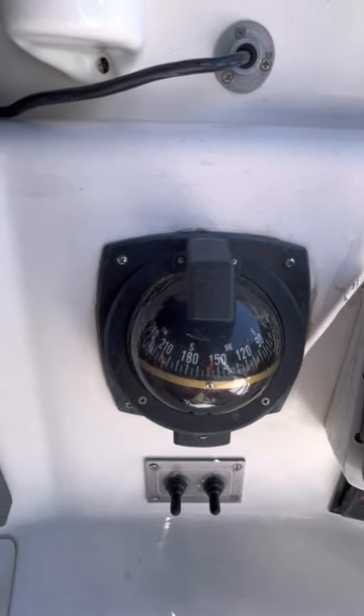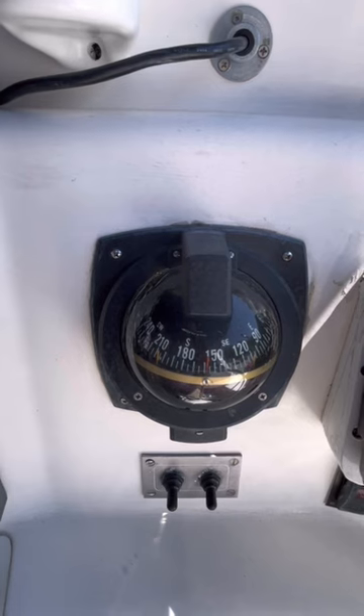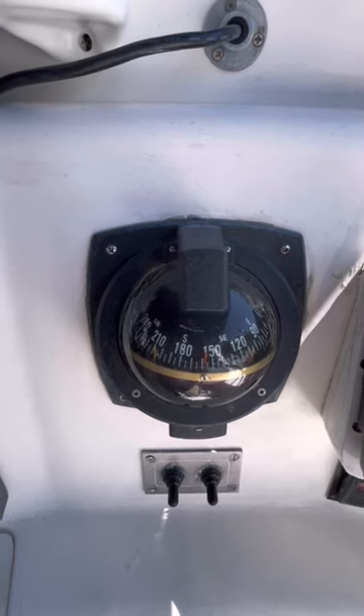The recommendation here is to have the compass inspected to see what's going on with it, and you should also have a...